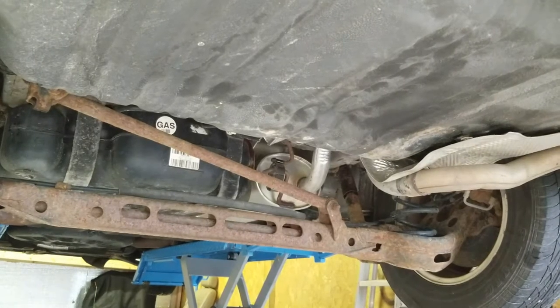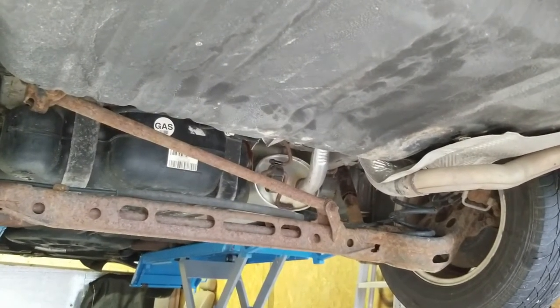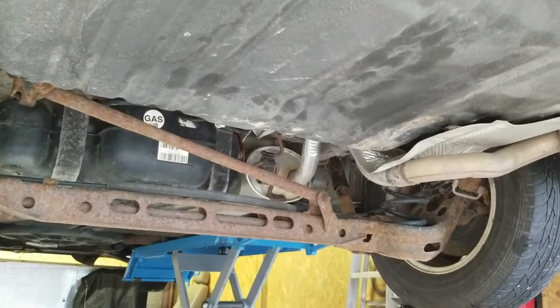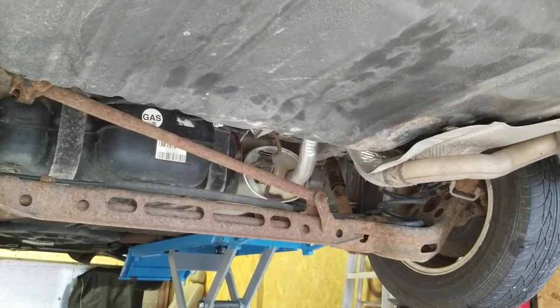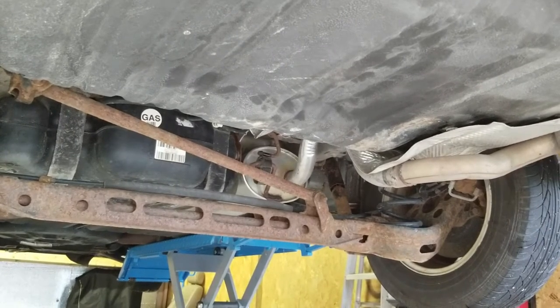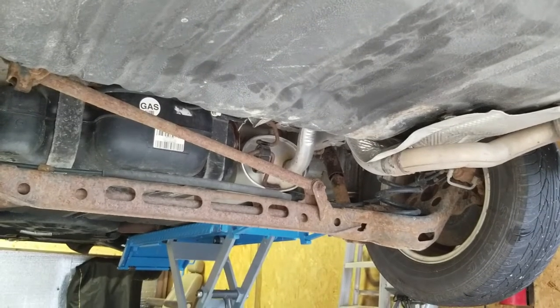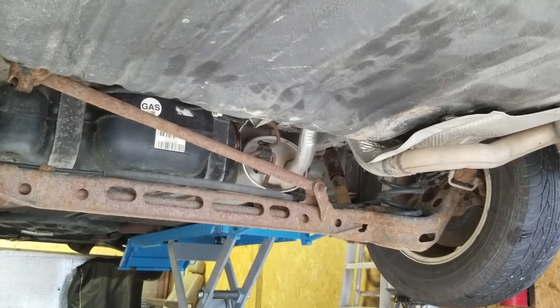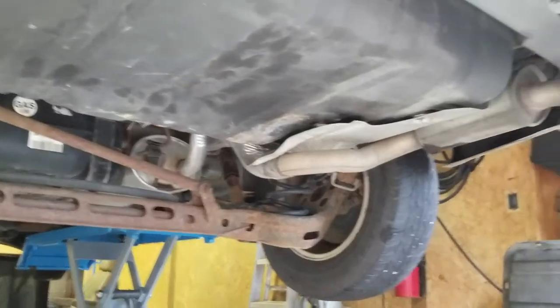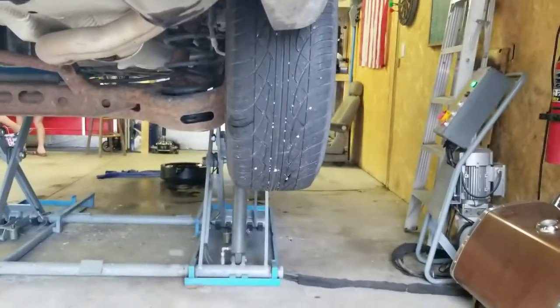That still didn't make any more room — probably because it's on a lift. So I'm going to have to put it down on the ground to do this side. I think the exhaust is being held up by the lift over here, so I'll have to let it down to get some clearance.